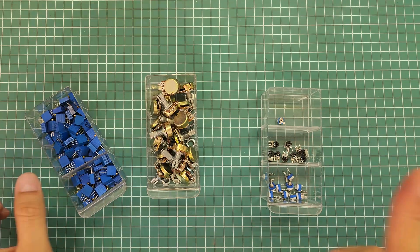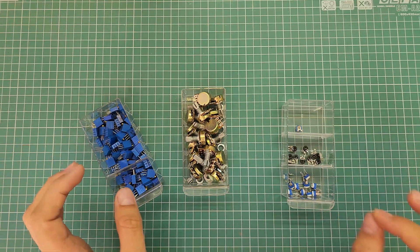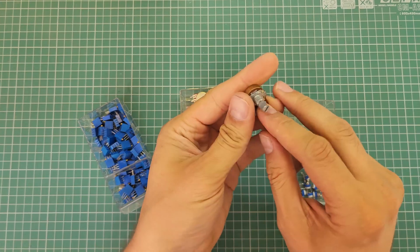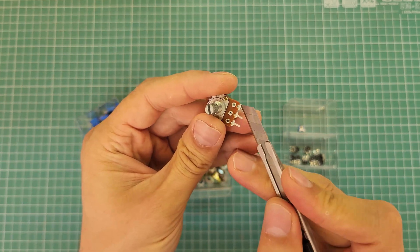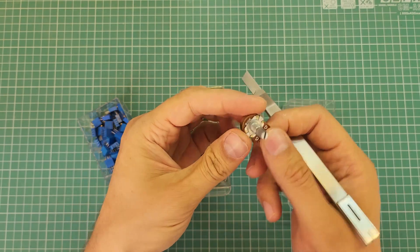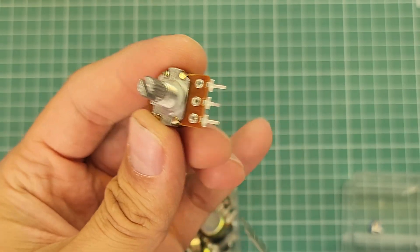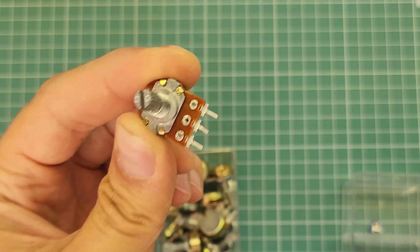A potentiometer might look like this, or this, or this, or this — no matter, all of them are basically the same with a little difference. All of them have three terminals with a resistance value. The resistance between the side terminals is called the potentiometer's resistance. For example, this potentiometer is a 10 kilo ohm potentiometer, meaning the resistance between this terminal and this terminal is 10 kilo ohms.